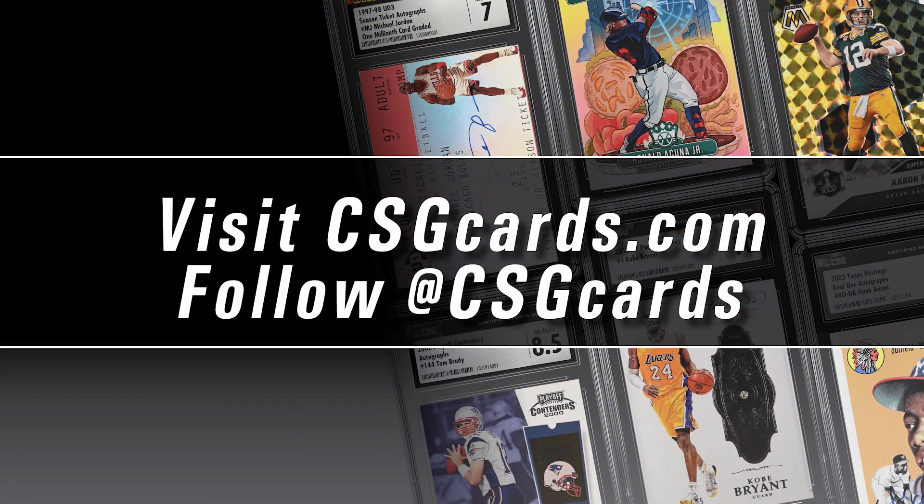Get your cards graded at csgcards.com, and follow us on social media at csgcards.